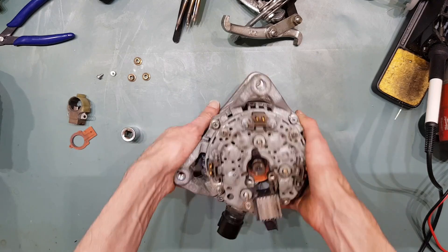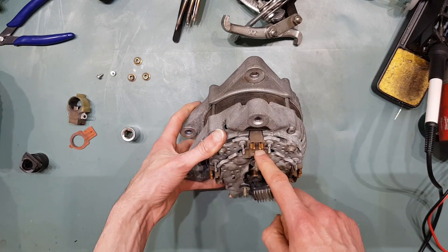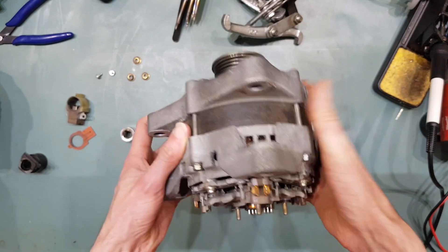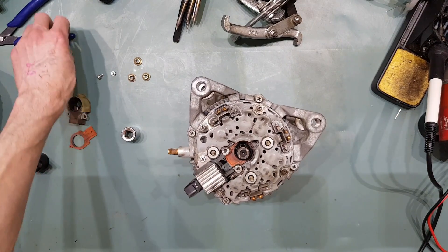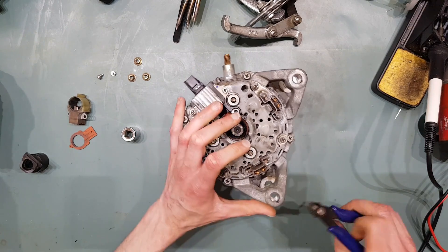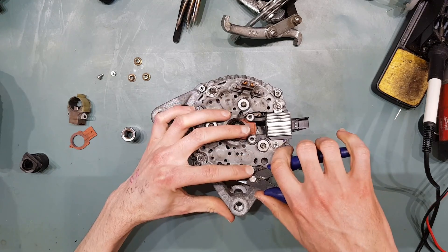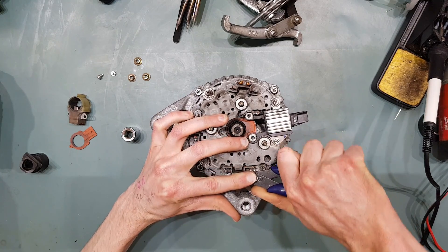Once you're at this stage, you're going to want to cut where the windings attach to the original rectifier. I'm not going to reuse this rectifier because it's not rated at high enough current. If you just cut through them, you also want to make sure that the lead length you're keeping is long enough to be able to solder it to the new rectifier.